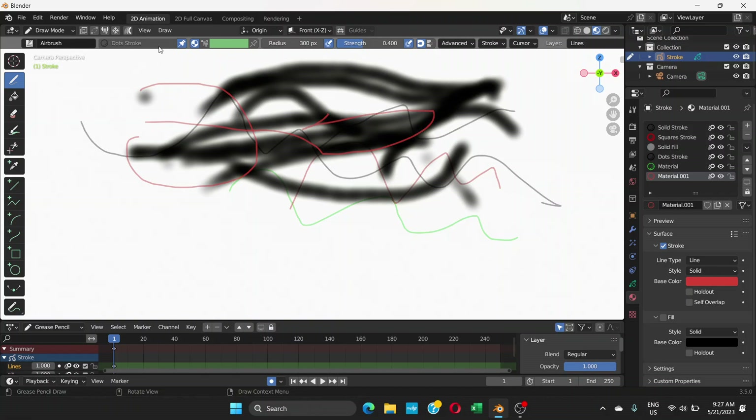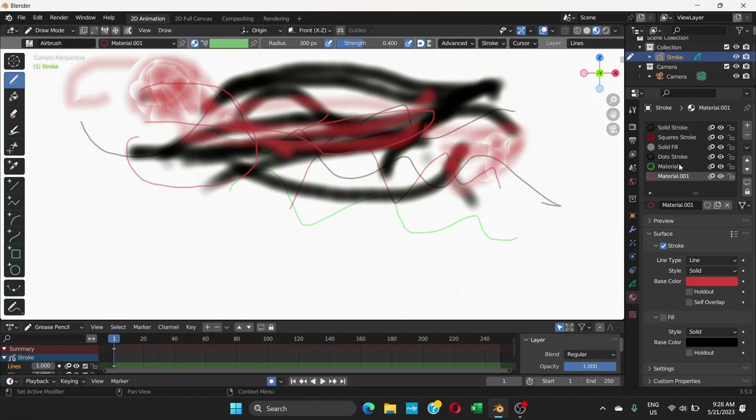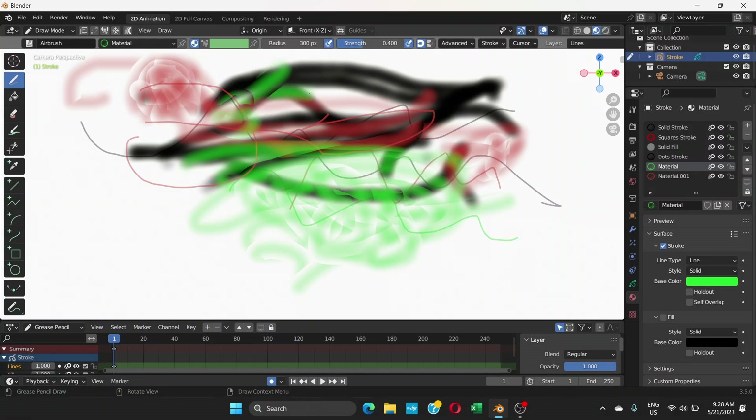Now if you click on that pin material and turn it off, see what happens — the red material is now active. If you paint here, you get the red material. It's not about switching from line to dot, which I found online and tried, but that didn't work. What I found is this pin material setting.